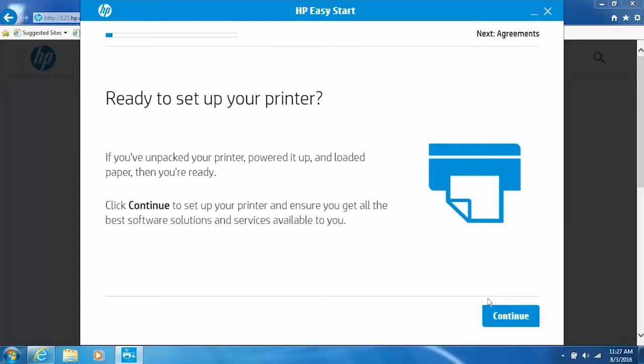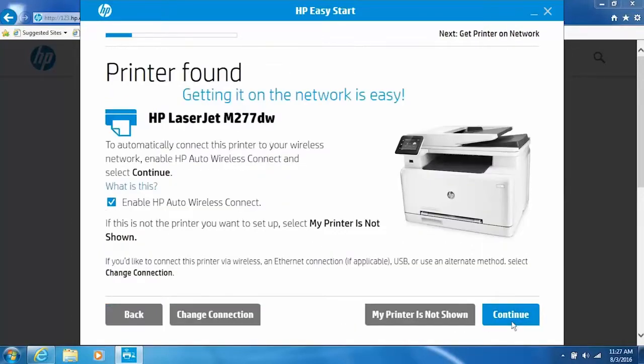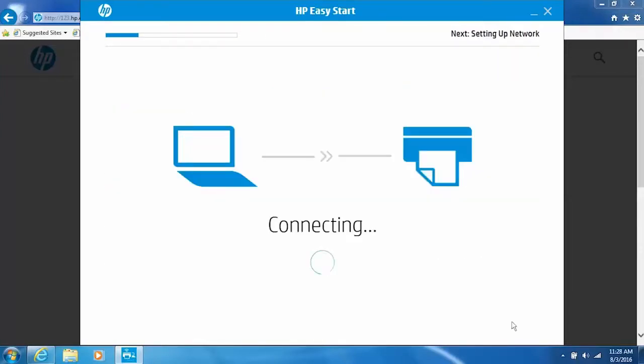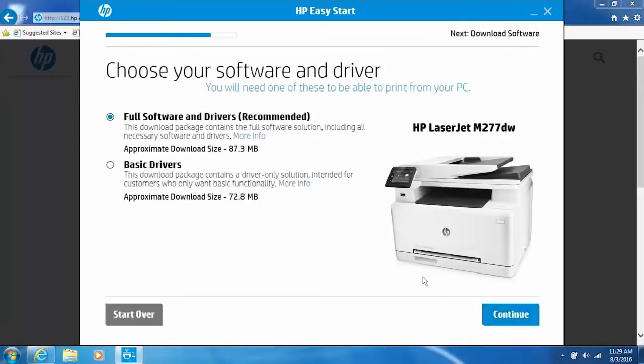Click Continue. Click the checkbox to agree to the terms and then click Continue. If necessary, select your printer from the list and then click Continue. Select either Full Software and Drivers or Basic Drivers. HP recommends installing Full Software and Drivers to get the best functionality of your printer. Click Continue.